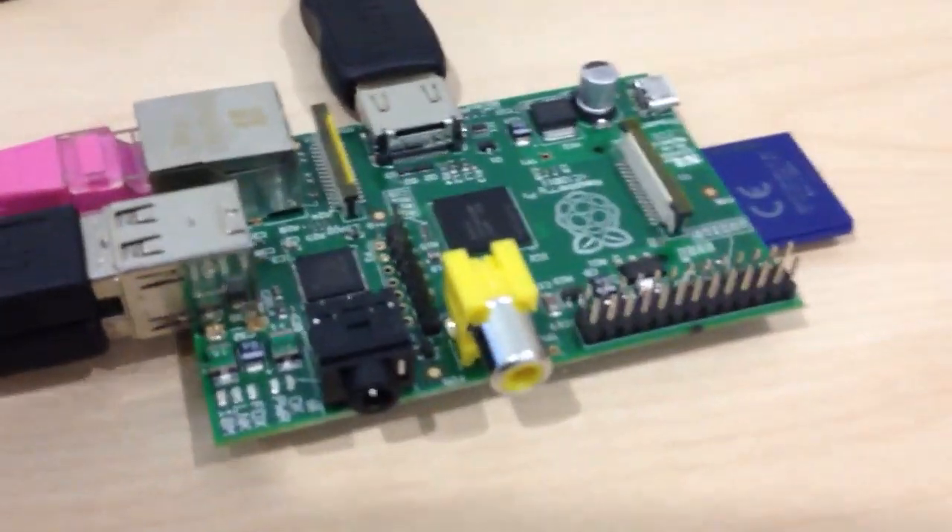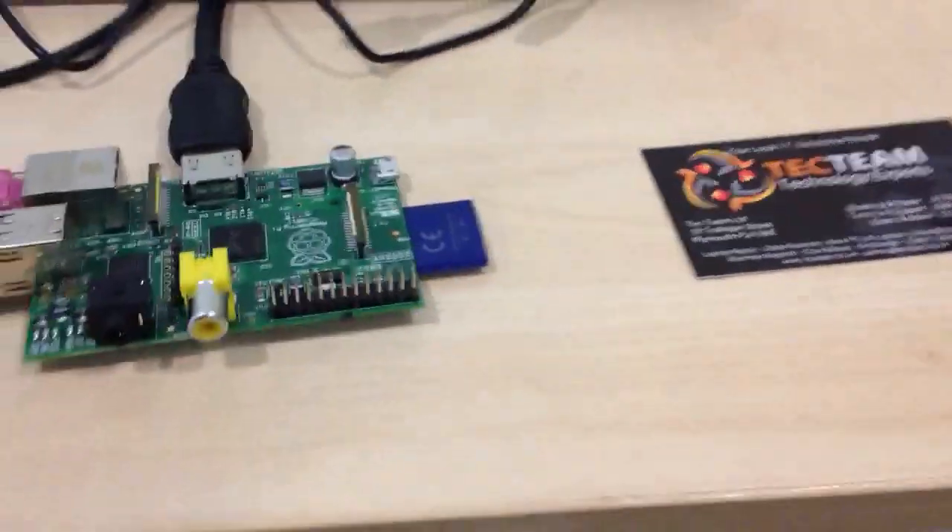So this is our second part now. We've hooked up the Raspberry Pi — there she is — and we've added a keyboard and mouse. I don't know why we've got a mouse at this point, but we've hooked it up to a screen via HDMI. And here we go.